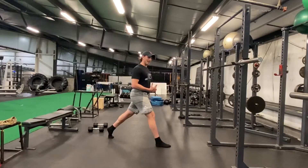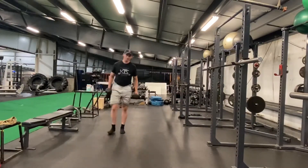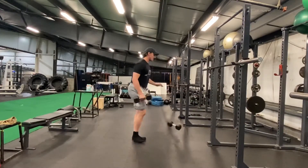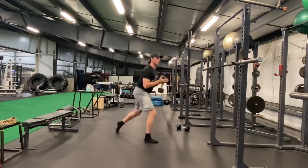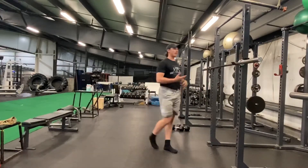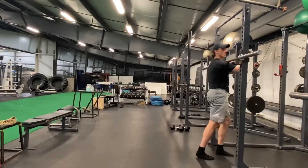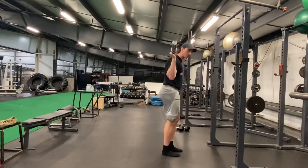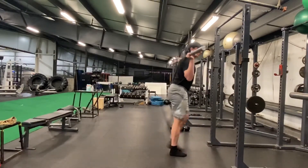These technique points apply regardless of how you load the movement. You could have dumbbells in your hands, the same movement in the goblet position, the front squat position, or the back squat position with the bar on your back. No matter how you load it, if you're set up in your split squat position, you're just going straight up and straight down.